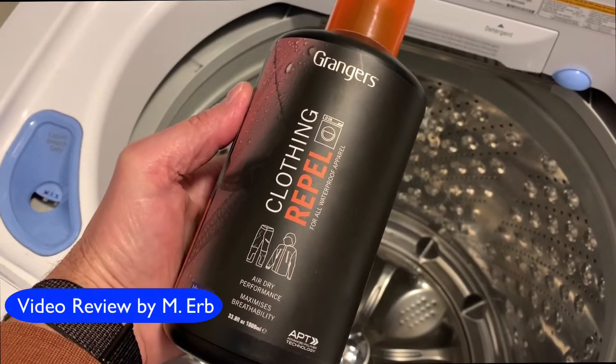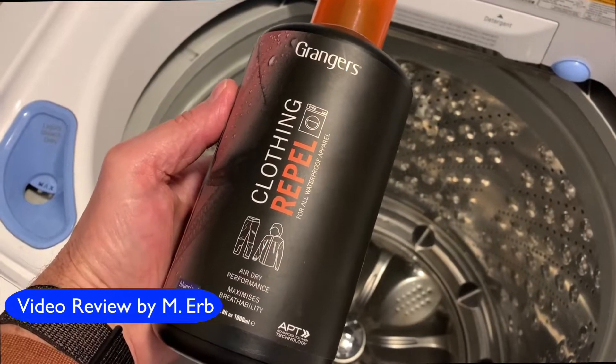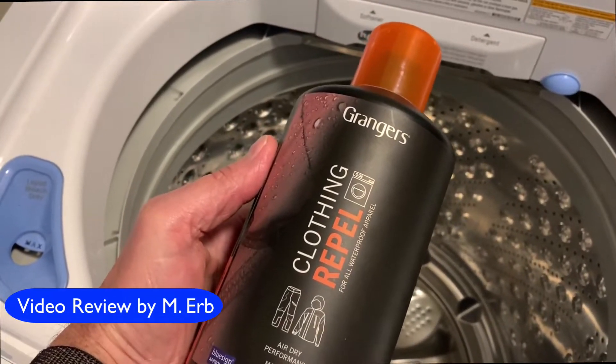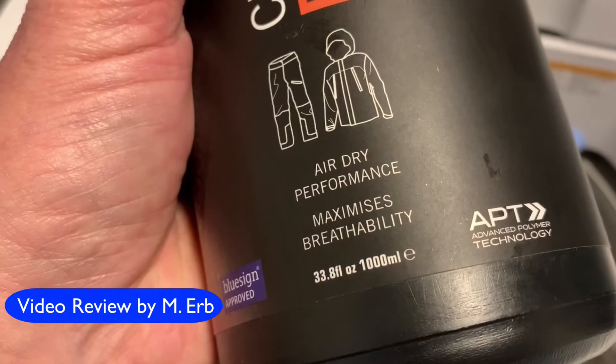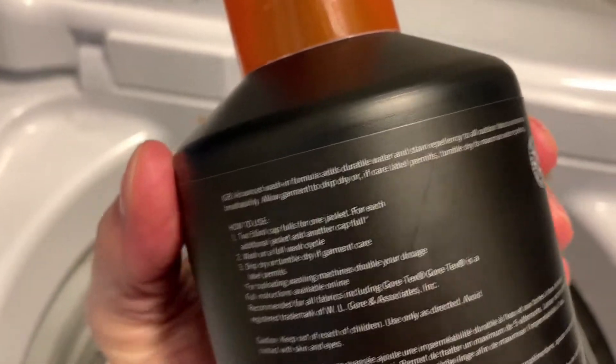Hi, it's Michael and today I'm reviewing Granger's Clothing Repel. This is a water repellent which is supposed to restore the water repellency of your outerwear, particularly nylon outerwear. This is a 33.8 fluid ounce bottle and it's going to help with stain resistance as well as water repellency.